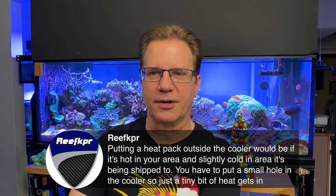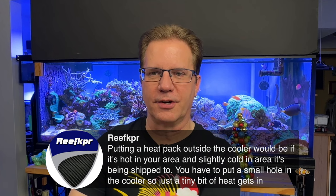Reefkeeper notes that putting a heat pack outside the cooler with a small hole might make sense if it's hot where you are and slightly cold at the destination — but I think that's a bit crazy. Rob wants to know how my Milo's Reef coffee mug is working out — it just cools off, but it was still lukewarm, not bad.